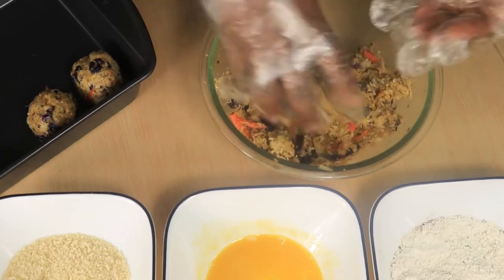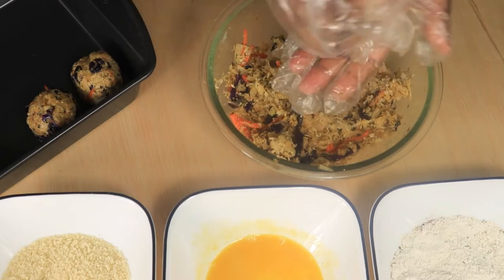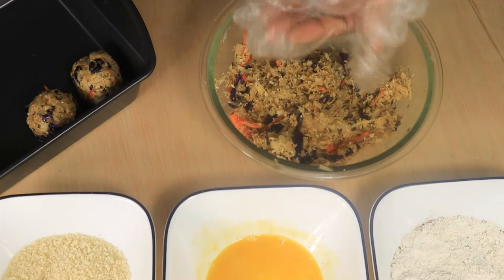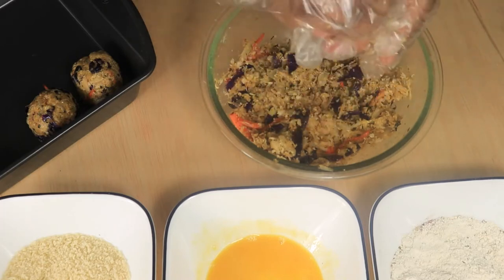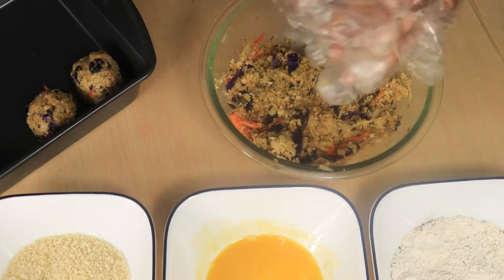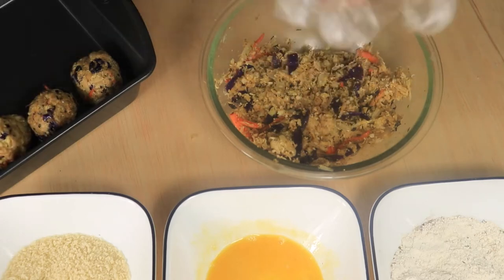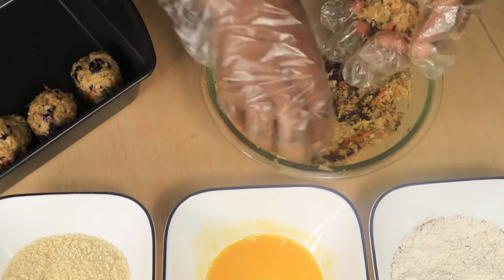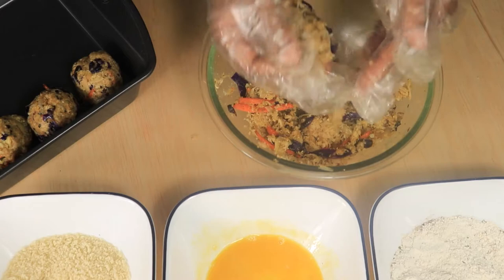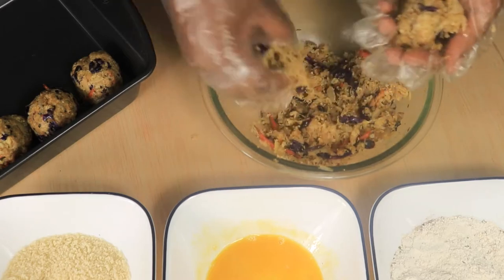Now we are ready to shape our sauerkraut balls. Let's roll each ball about one to two inches. We'll need to complete the rolling process quickly so the balls can still be cool when we drop them in the oil.